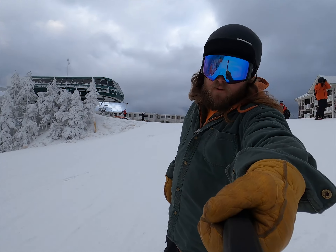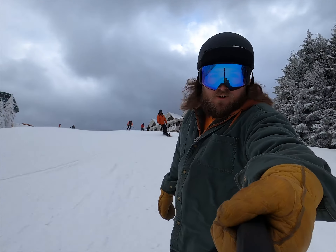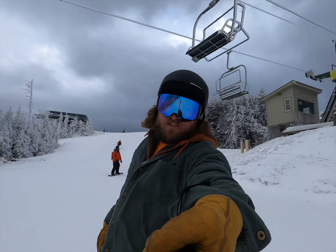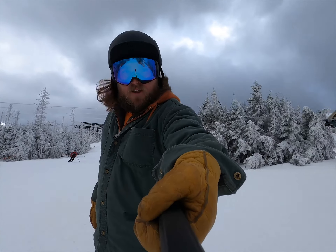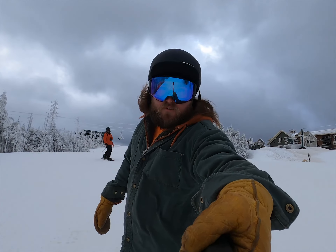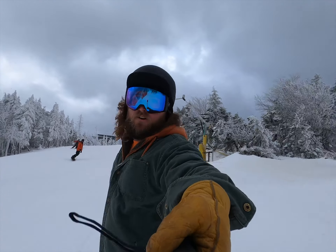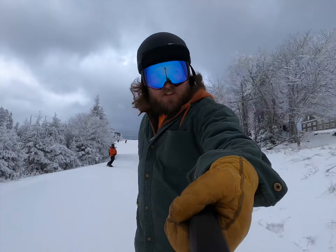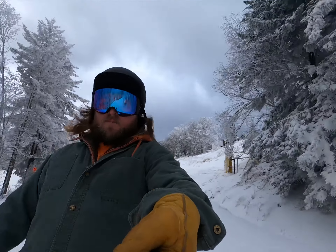Smith kept the ChromoPop in these lenses, and man, it is just beautiful. Great vision — you can see everything you need to see and want to see, and I couldn't be happier. We're out making some turns on a beautiful day. We're going to stop up here and show you again just how easy it is to do that lens switch with this new magnet technology and the 4D Mags.